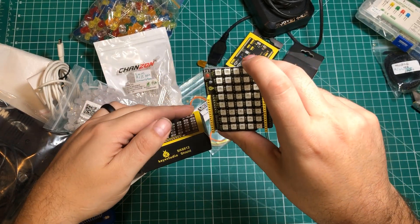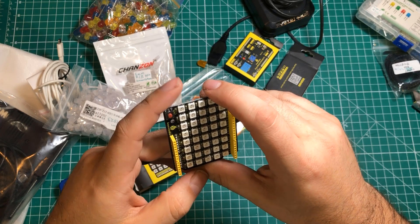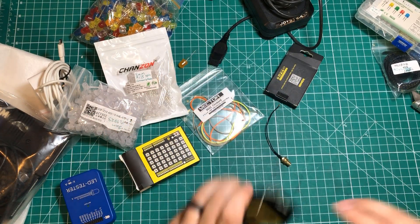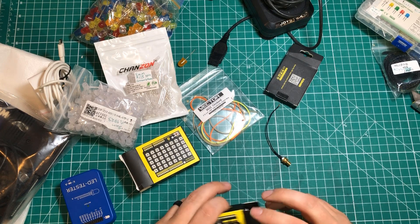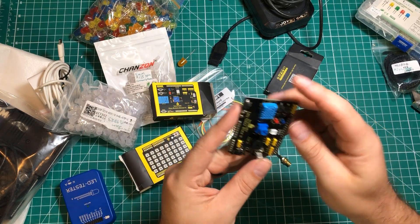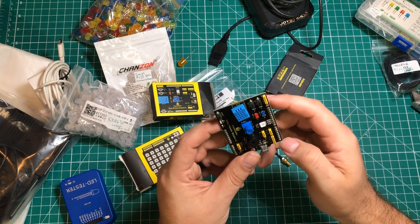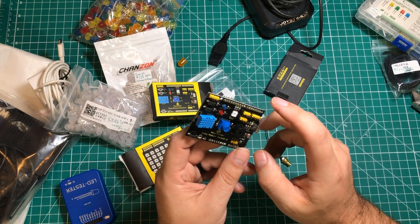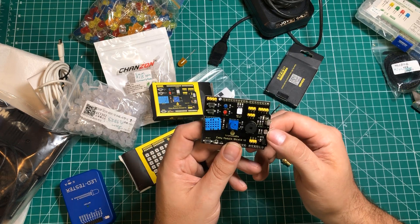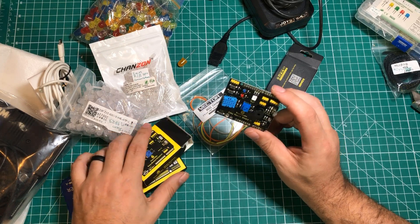We've got another shield — KeyStudio SK6812 — those look like definitely addressable LEDs. The fact that you can make little grids and matrices with those is very sweet. Here's what looks like another multi-prototyping shield — the Easy Sensor Shield. Similar to the other one: you've got a DHT11, potentiometer, a couple of push buttons, buzzer, addressable RGB LED, serial hookup, reset button, temperature sensor LM35, light sensor, infrared in, red LED, and blue LED.